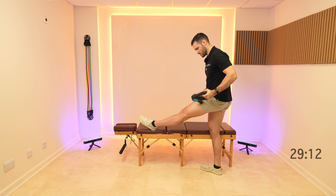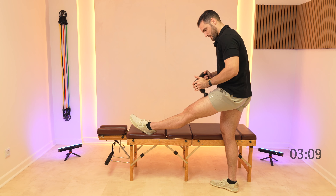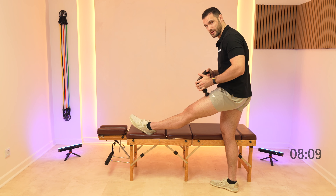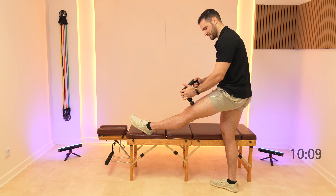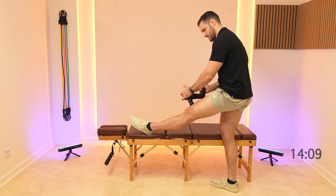Then start moving around to the top of the quads. Think about a line from your hip to the top of your kneecap — that's where we're going to try and focus, running up and down. And then every so often coming down the inside of the knee, just working on the soft bit just above the kneecap.